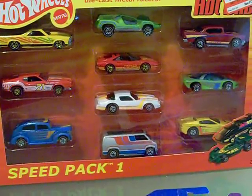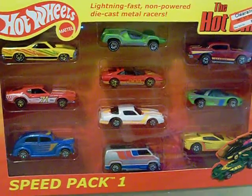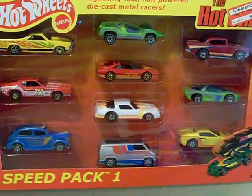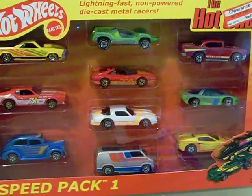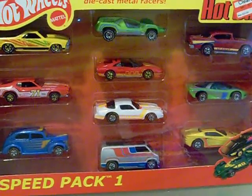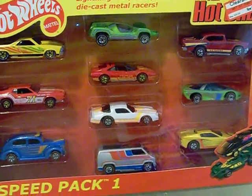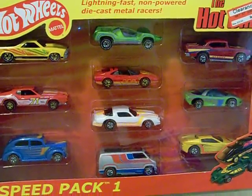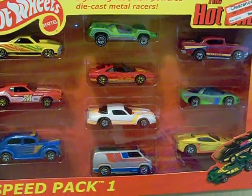Hey YouTubers, diecast collectors, and collectors of all kinds — this is another heathkim video. I know it's been a while. I hope everyone had a very merry Christmas, a safe one, and a good one. I hope you all have a safe and blessed new year. If you're going to drink, please don't drink and drive — stay at home.